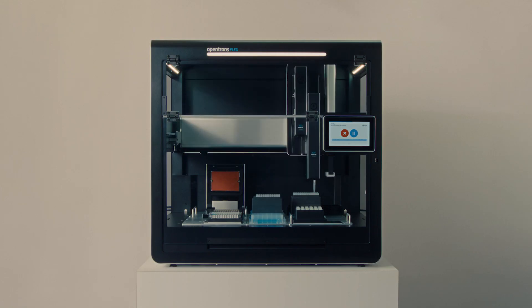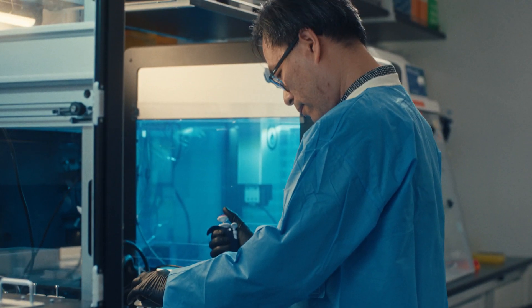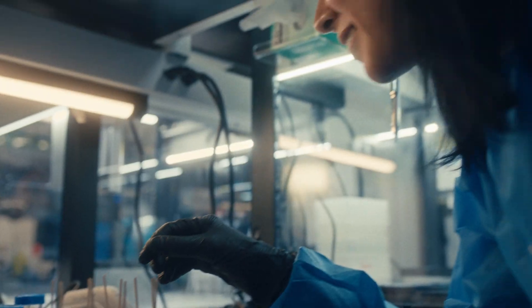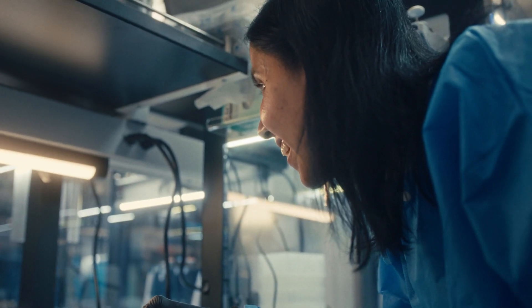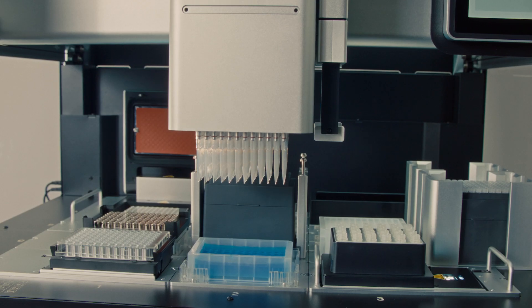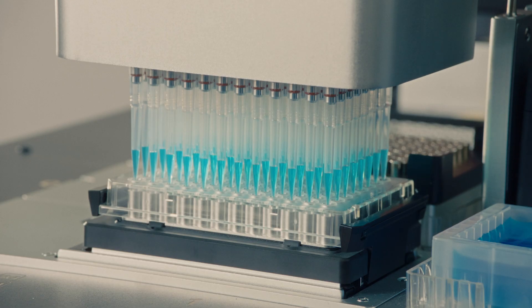We want automation to be accessible and we care so deeply here at Opentrons about accessibility because there's talent and work to be done, and research that needs to be carried out reliably and consistently, and everyone should have access to that. You shouldn't have to fit your experiments to antiquated automation systems — you should have the freedom to execute your lab work the way you want.